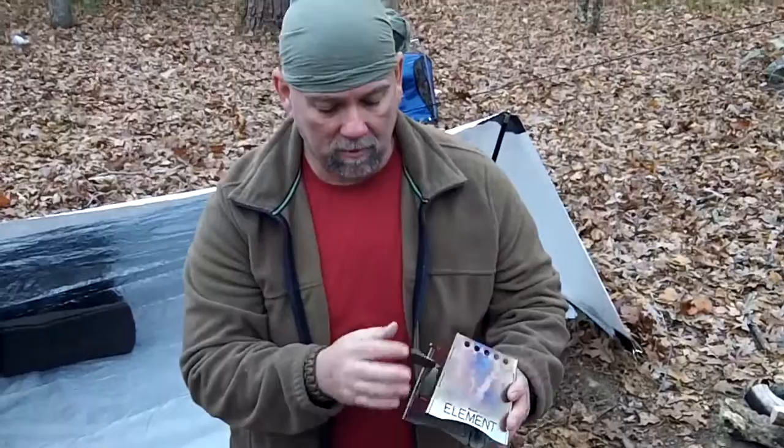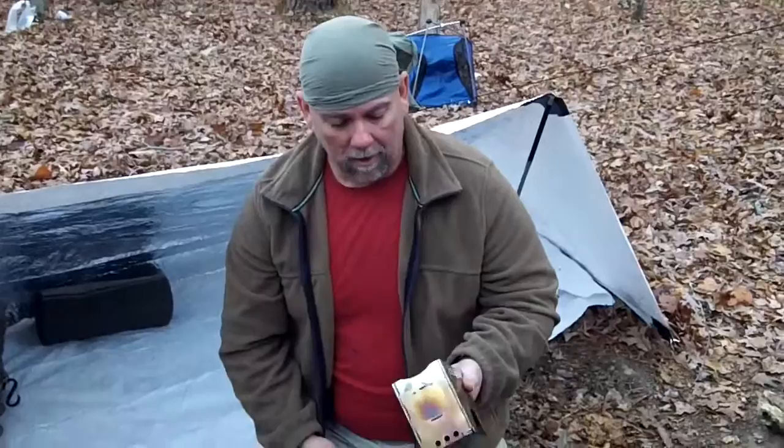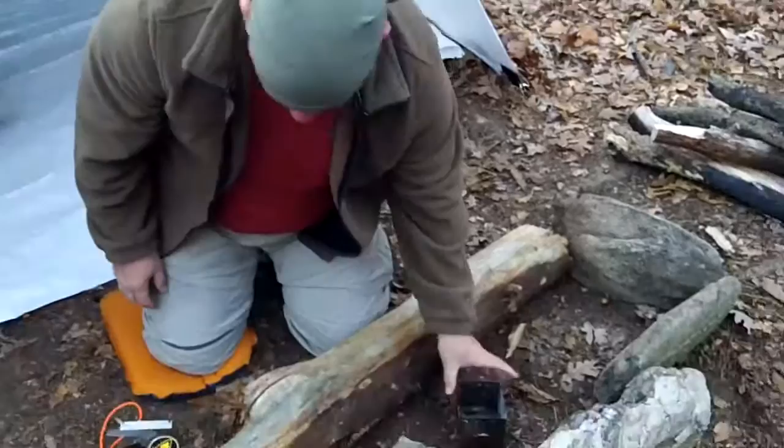I decided I was going to make a little cup of coffee and I thought this would be a good opportunity to show you guys, because I'm going to be showing a lot of this in my videos in the coming future months on my canoe trips or kayak trips. So that's why you guys will already know what I'm doing.